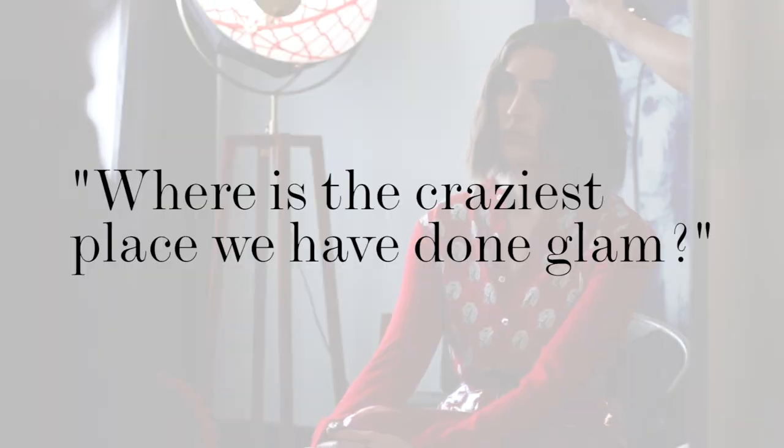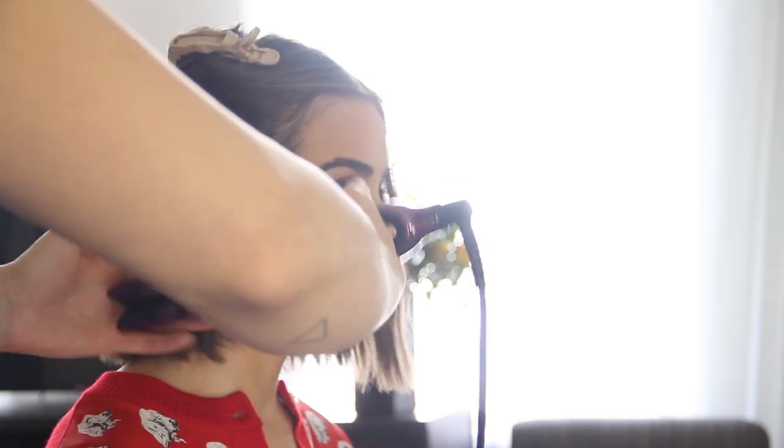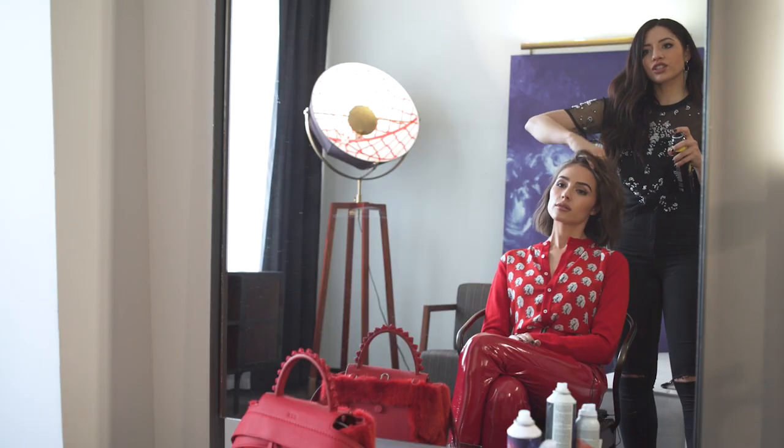Olivia, where do you think the craziest place that we've done glam is? In the bathtub! Oh wait, let's take a picture of one side flat — that's perfect. I just want to break up the waves a little bit and give it more of that tousled beachy look. Just gonna spray some dry shampoo.